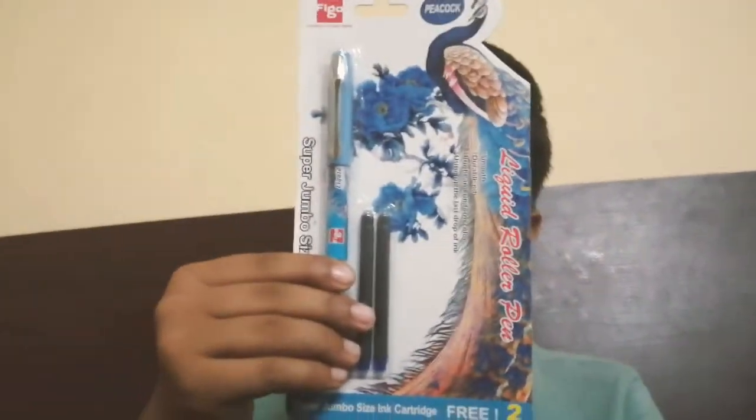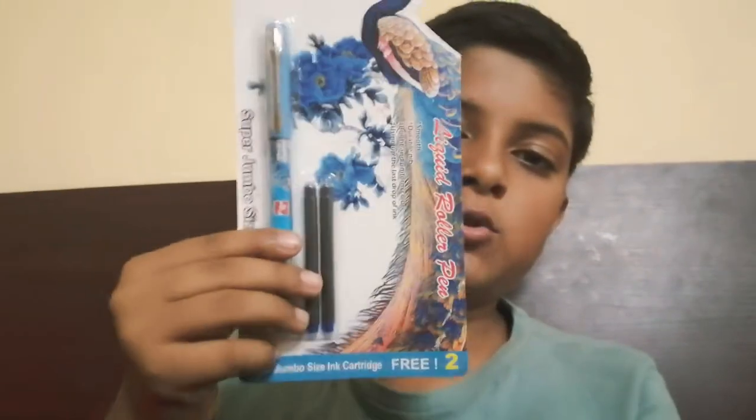Hello guys, welcome back to AM Vlogs. My name is Ambrith. In this video I am going to do the unboxing of my figure roller pen of peacock design. So this is my pen. Without stopping, let's start our vlog.